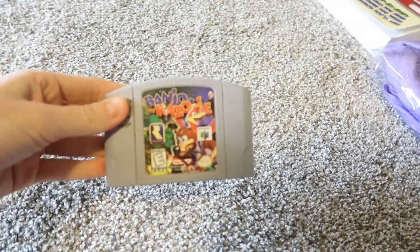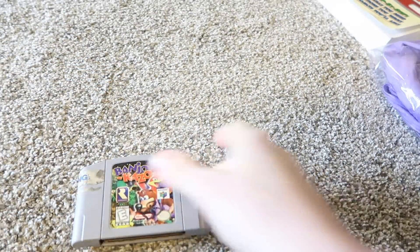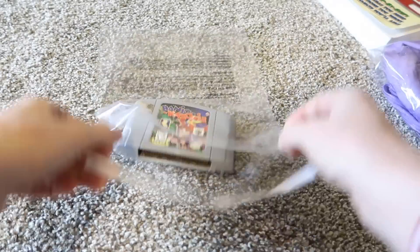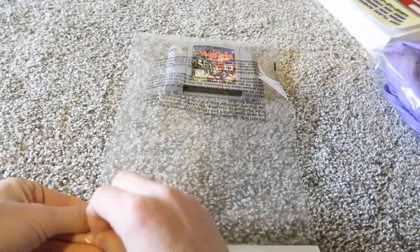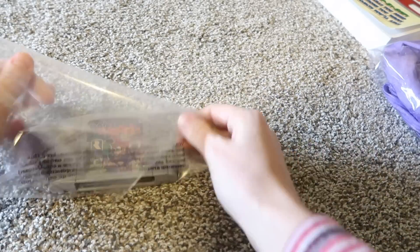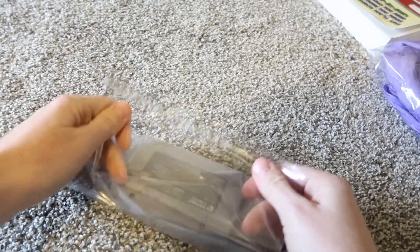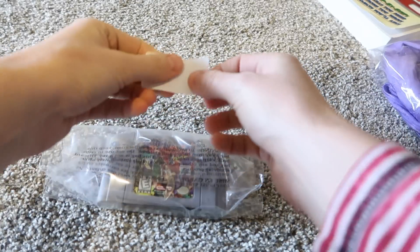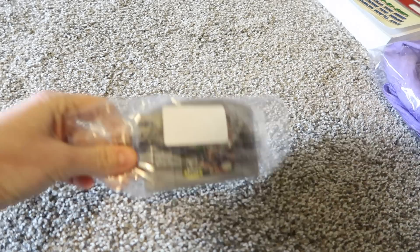For an N64 game or something without a case, this isn't very fragile. You could bubble wrap it, but I personally don't see the point. I just put it straight into a poly bag, wrap it up, put the label SKU on there and we are good.